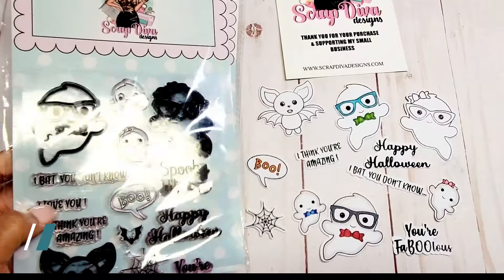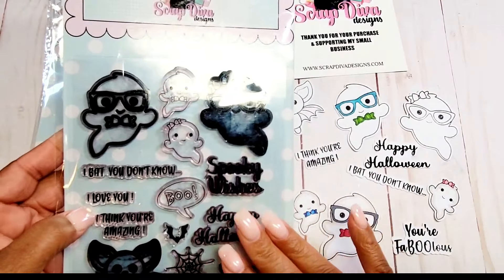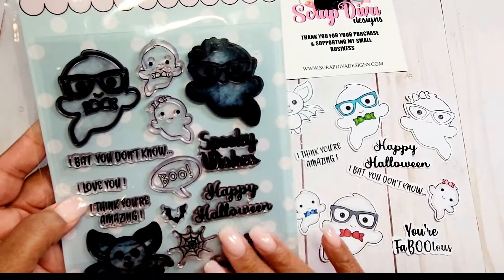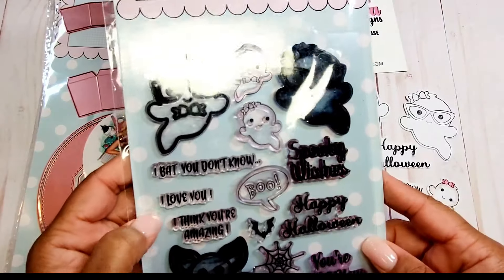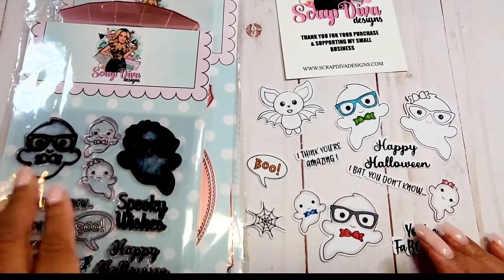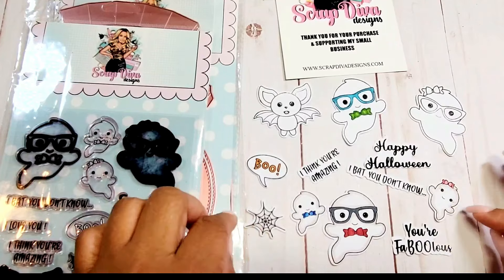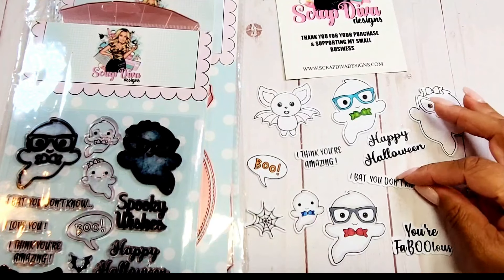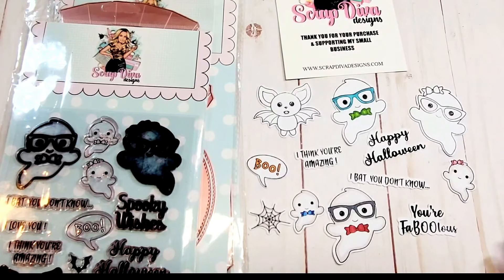Next we have the Ghost Stamp and Die Set. Please pardon the dark images here — I accidentally stamped the wrong side of the stamp, which is why it's black, however these stamp out very clearly. This stamp and die set has 13 stamps and dies. I cut out several of them: a cute little bat, a guy ghost, a girl ghost, two little babies, and several sentiments including 'I Think You're Amazing,' 'Happy Halloween,' 'I Bet You Don't Know You're Fabulous,' and also a cute little spiderweb. These are so cute and versatile, and I've used them on a few projects which I will show you in my next video.